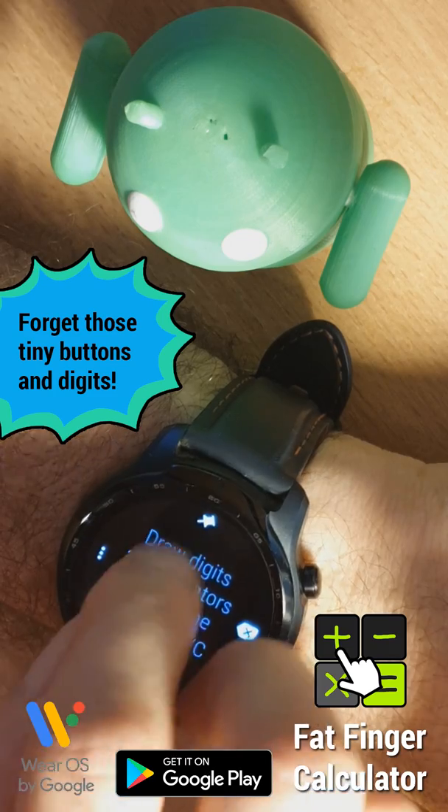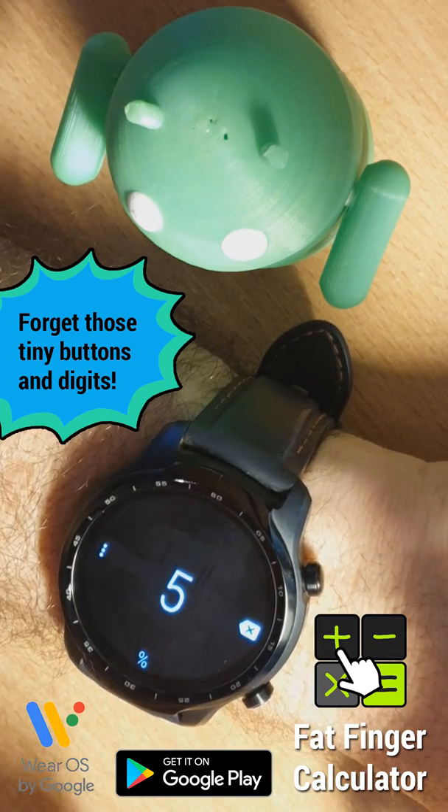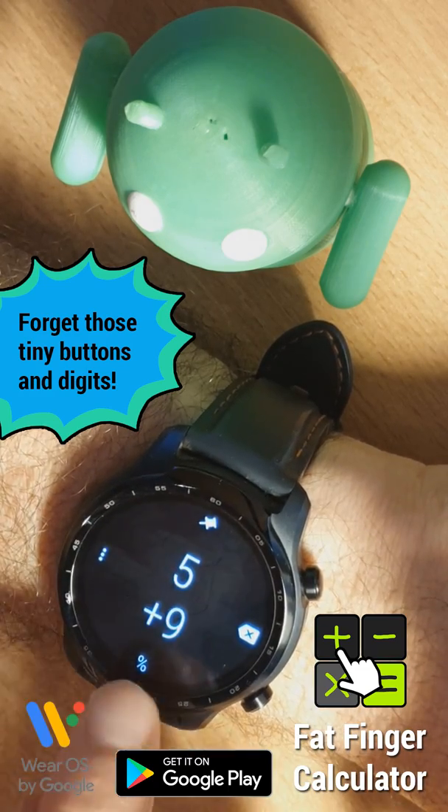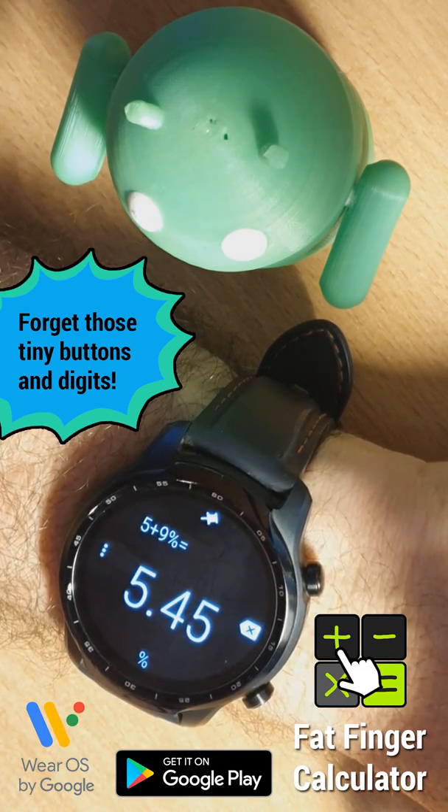This can be useful, but other times you might want to assign something like a percentage calculation there. So for example, we can calculate what's 5 increased by 9%. That's your answer.